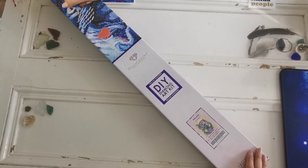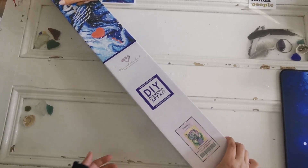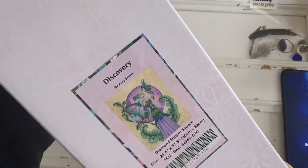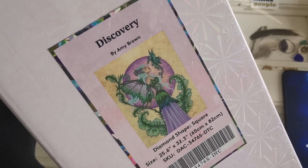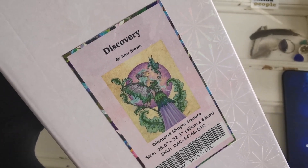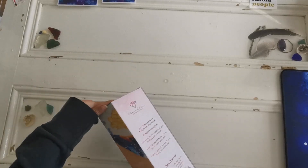Hello everyone and welcome back to my channel, my name is Rachel Ray and today I have another sneak peek from Diamond Art Club to share with you. Check it out — this one's coming out tomorrow, it's Discovery by Amy Brown. This is such a beautiful painting, it's a square drill kit, 65 by 82 centimeters.